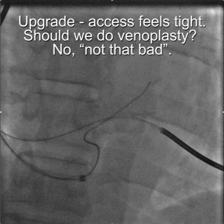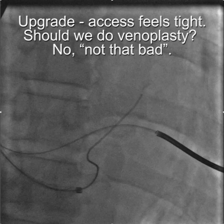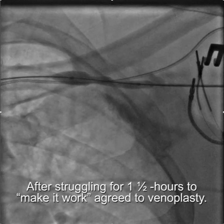The lesson is to not debate, but just go ahead and dilate. In this case, the upgrade access felt tight, and the debate was whether we should do venoplasty. The attending physician that I was proctoring said he thought he could make it work.